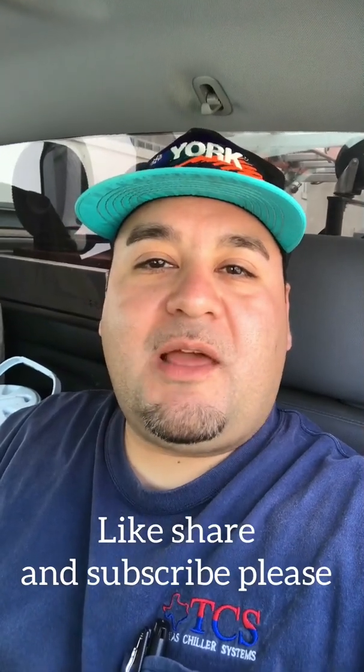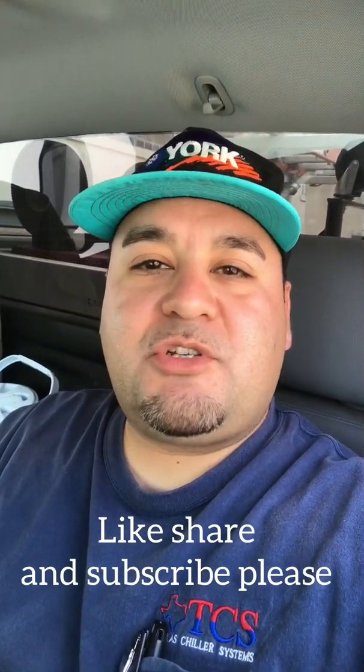Hey everybody, hope you like my videos. The one I'm about to show is about a Mitsubishi wireless thermostat hookup. If you like these videos, go ahead and like, share, and subscribe. I'm also going to be doing some metal detecting videos as soon as my metal detector comes in — my birthday was April 8th so I set some money aside for that. I'll also be doing some outdoor exploring videos.